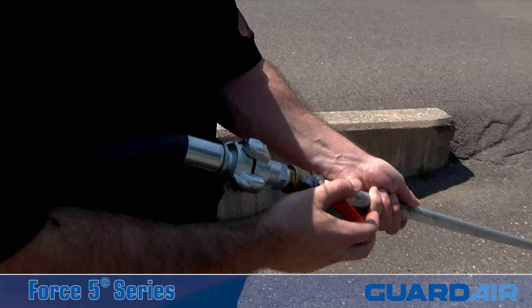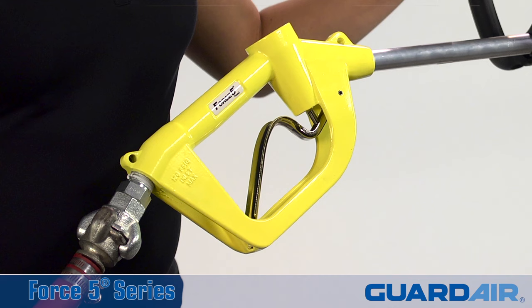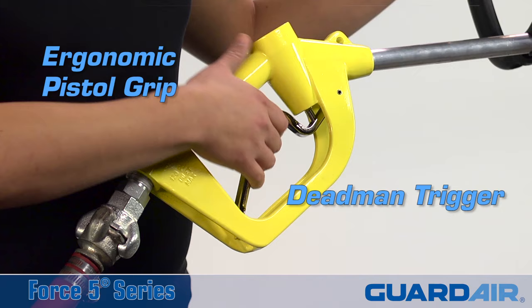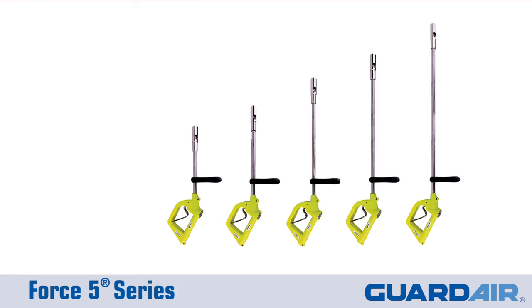Featuring all aluminum construction, the lightweight but rugged Force 5 is built to take the toughest abuse. With a comfortable, ergonomic, pistol grip style handle, the Force 5 also features a dead man trigger to ensure operator safety and an adjustable auxiliary handle to maximize operator control.